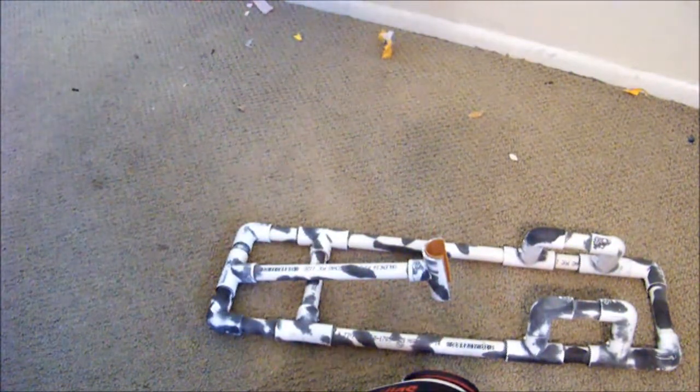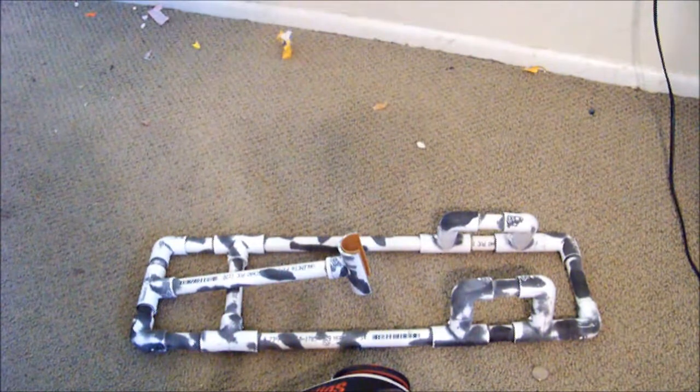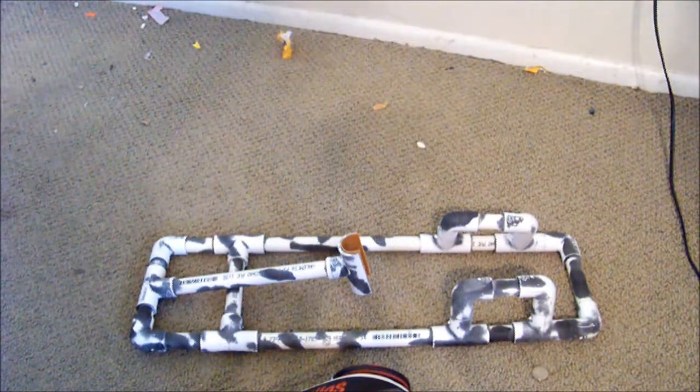The arm folds down like that to transport it. I don't put it in my bag, I just carry it on top.